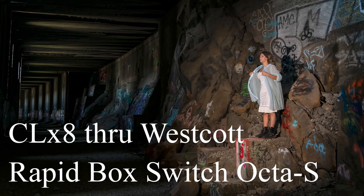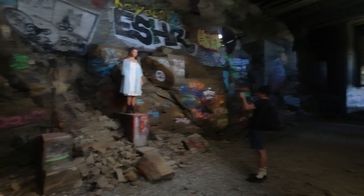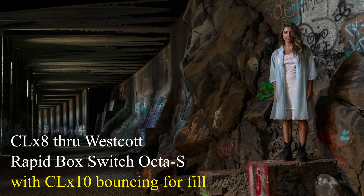We get to a section where there's almost no light, and we lit her up but it just looked like there was a spotlight on her. So we took the CLX 10 and bounced it against the wall behind us. By bouncing it, it just kind of filled in all of that area around us inside the tunnel and we were able to pull off some amazing shots with just these tiny simple lights.